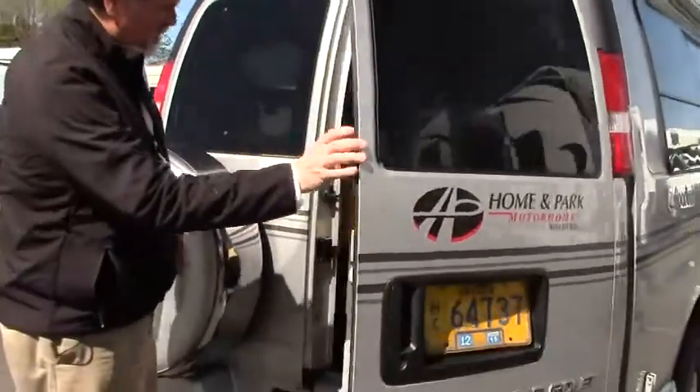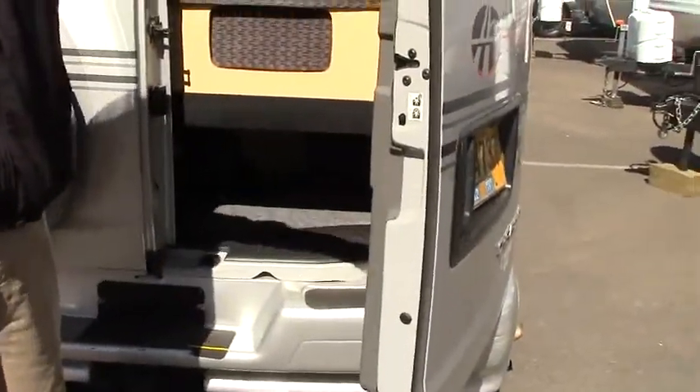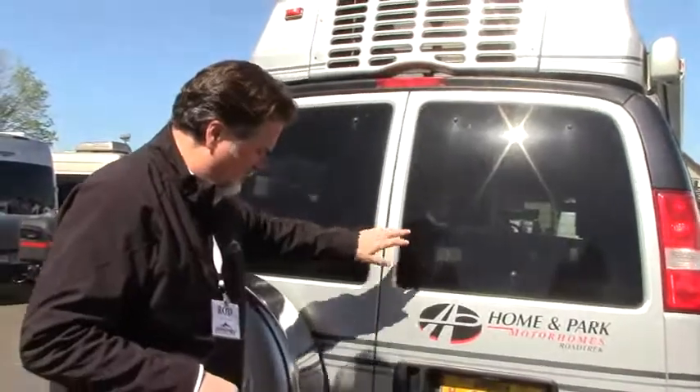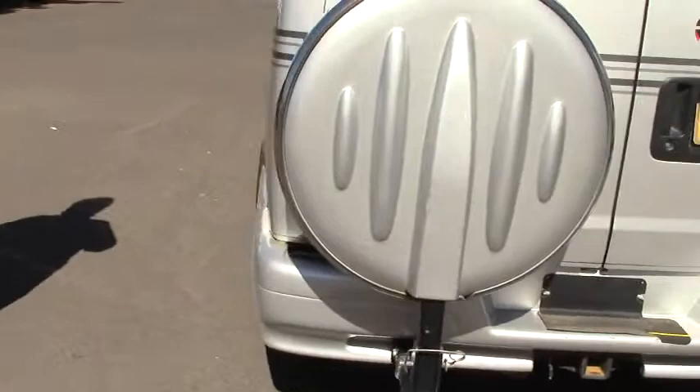This is the rear of the coach, and you've got storage underneath the bed area — actually very good storage in this particular one. That has to do with the layout of the bed in the back, and we'll show you that inside. Continental kit for your spare tire as well.